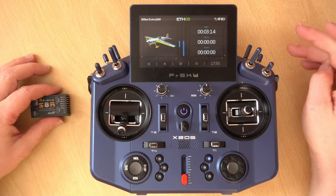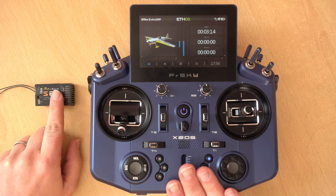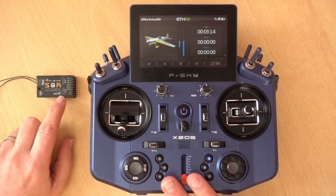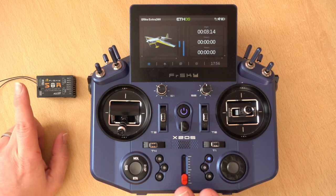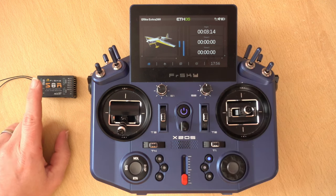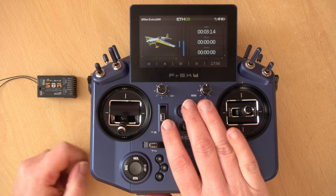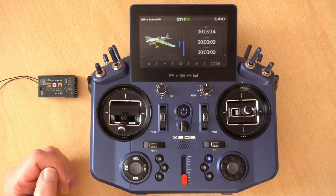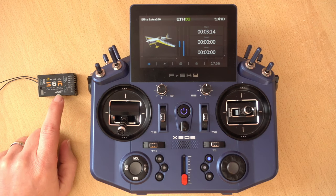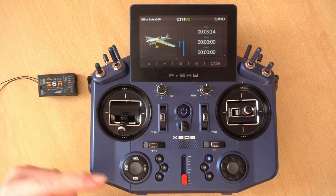Next up we're going to talk about how the radio talks to the receiver. When we first set up the receiver with the transmitter we go through a binding process. This is slightly different if you're using ACCST receivers versus ACCESS receivers, but essentially you are binding this receiver to the model that we're creating so it doesn't work on any other models and they know each other. When we power our transmitter on and then switch on the receiver, they connect and talk to each other. ACCST or ACCESS are protocols — basically a language that they talk to each other in.